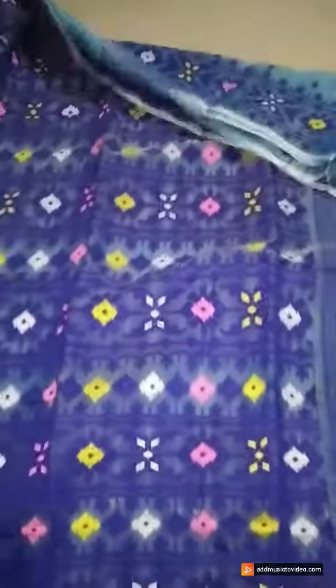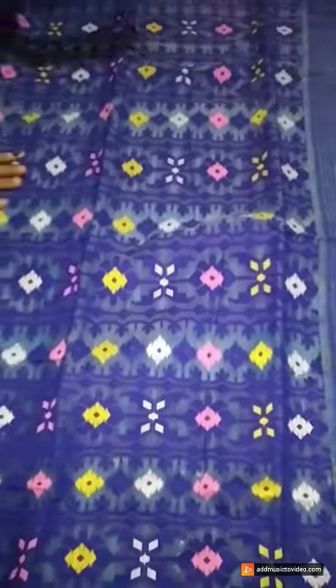In today's video you are watching a sky and blue color combination soft jamdani. The pallu is in royal blue color.